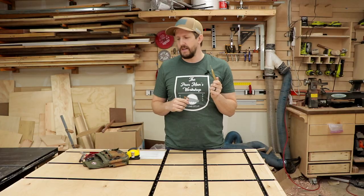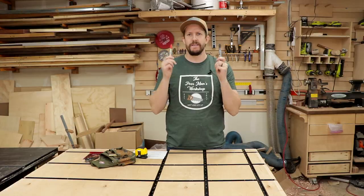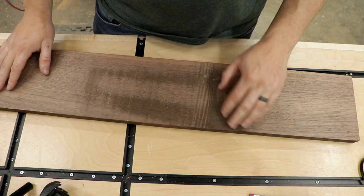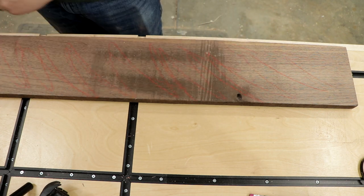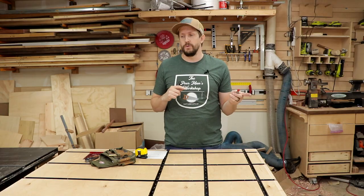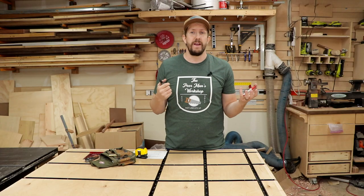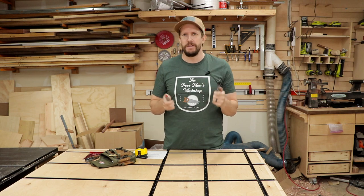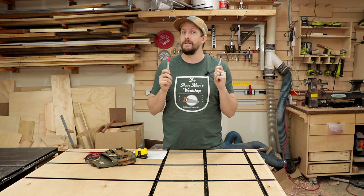Number three on my list is a big giant crayon. You'll see me use these a lot when marking up rough lumber that needs to be milled down. I'll usually scribble across the face of the wood before it goes through the jointer and again before it goes through the planer. This helps me clearly see the high spots that the planer or jointer has hit, so I can make sure the entire board gets milled and squared up. They're also good for marking parts in big build plans. The nice thing about a crayon is it's very easy to sand off and doesn't leave additional marks like a pen or pencil might. They run about 98 cents at the big box store.